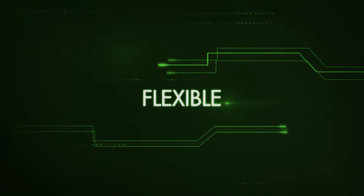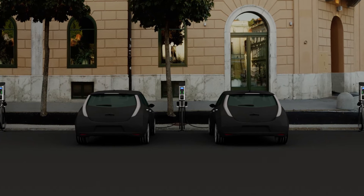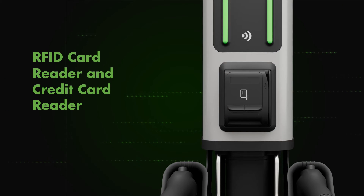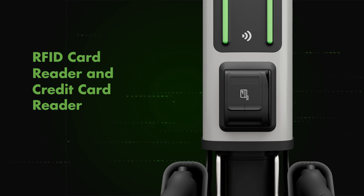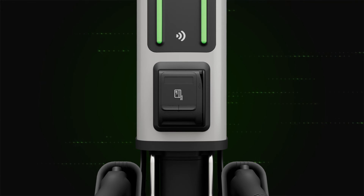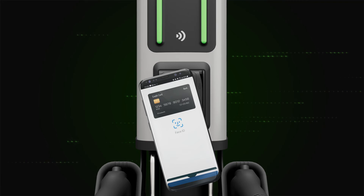Flexible. The Series 8 is the ideal EV charger for all commercial settings, including shopping malls, hospitals, municipal parking, and any retail location. It comes with a standard RFID card reader and credit card reader that allows drivers to use credit cards that require the magnetic strip for payment, making it California EVSE compliant. It also allows drivers to use contactless payment options like Apple Pay or Google Pay.